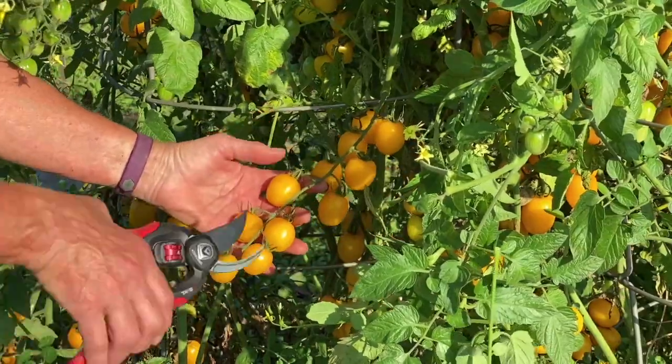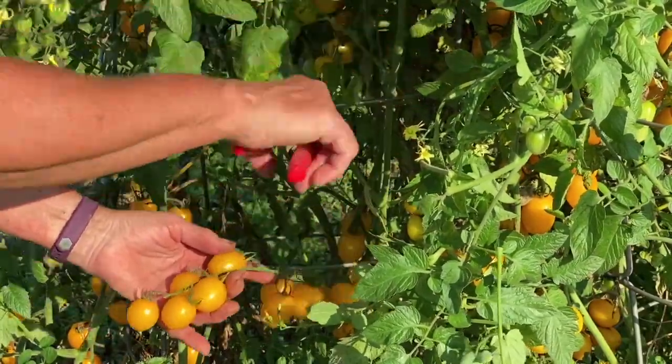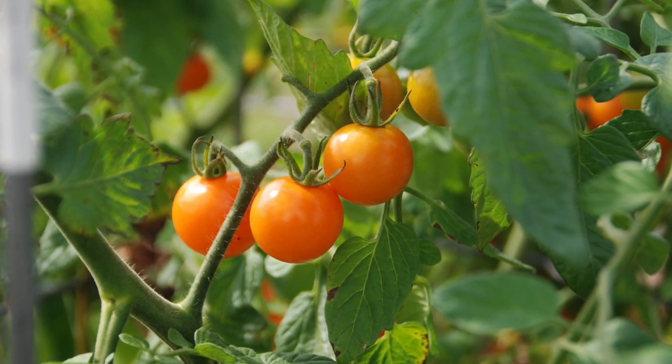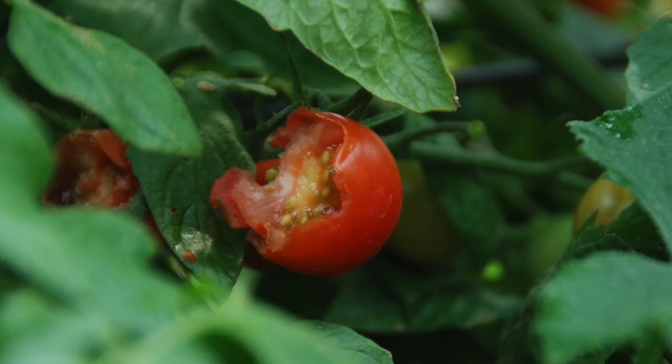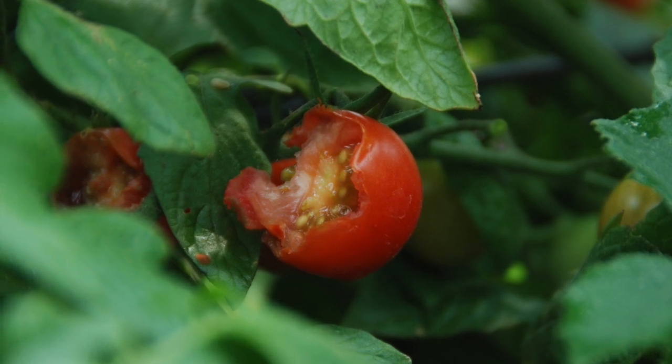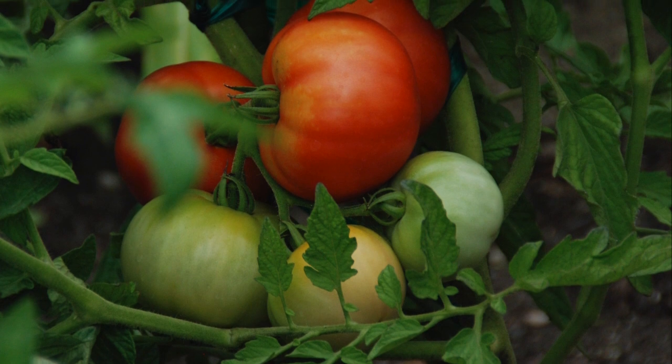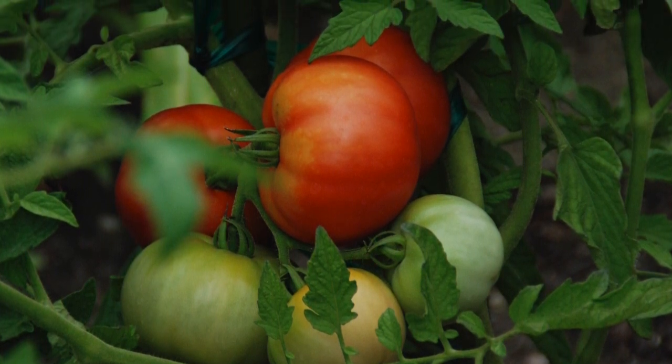Harvest tomatoes when they're fully colored for the best flavor. If possible, leave them on the plant for an extra five to seven days for an even better flavor. But if the critters are taking a bite out of the fruit, consider picking sooner when the blossom end is greenish white or starting to show color. Finish ripening these indoors.